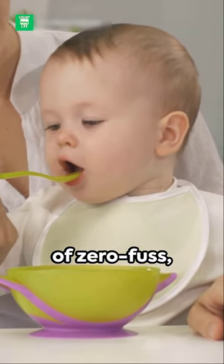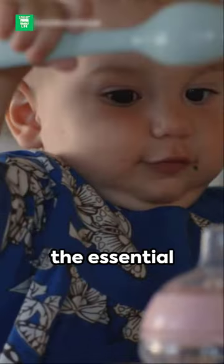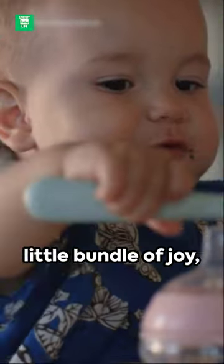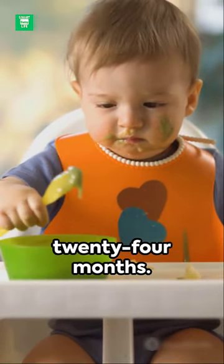Welcome to the world of zero-fuss, ultra-convenient parenting. Introducing the Bumpkin-Sleeved Bib, the essential accessory for your little bundle of joy, be it a boy or a girl, age 6 to 24 months.